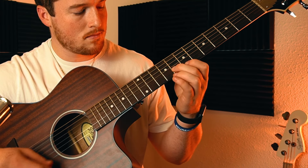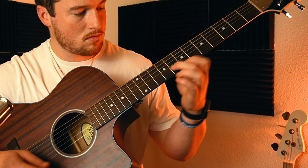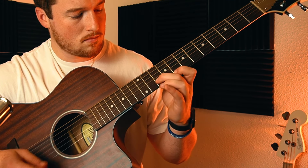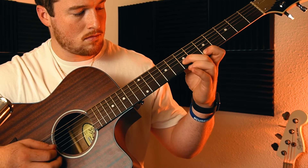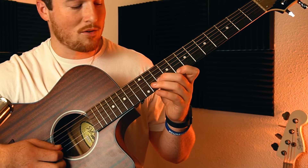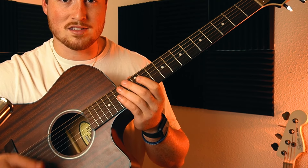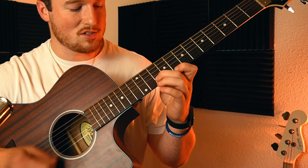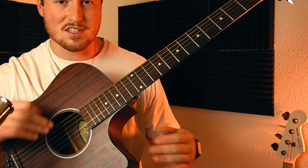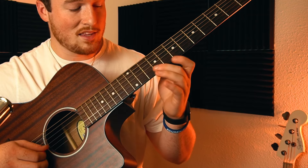The most important part of that section of the requinto is getting used to this back and forth. It's kind of tricky but you just have to practice it and get better at it. The easy part comes at the very end. Take some time to master that part and the rest will fall in line. Where that section ends, it actually does the entire requinto we just did one more time - so I'm not going to go through it all again since it's the exact same thing, except for the very end.